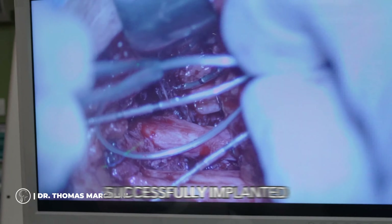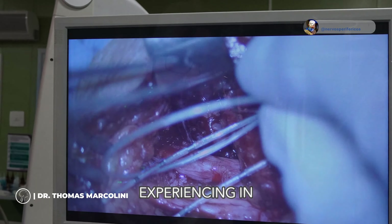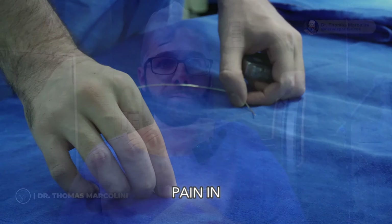Today, we successfully implanted a DRG electrode in the nerves of the patient's neck, targeting relief for the pain she was experiencing in her hands. The interesting thing about DRG is that we choose the specific region we want to implant to improve pain in a targeted area.